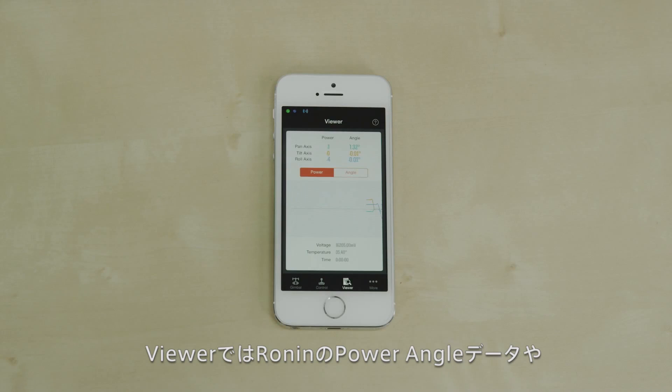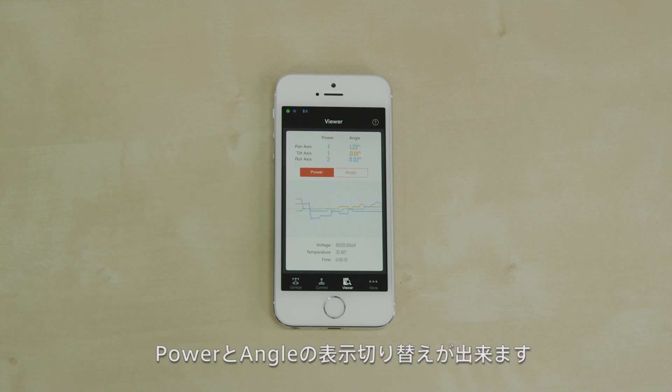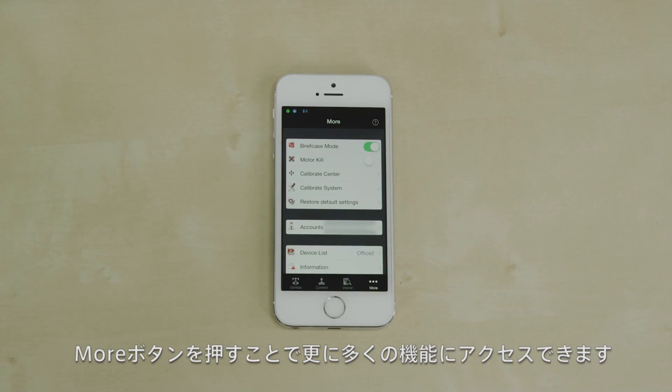The viewer allows you to view real-time motor power, angle data, battery voltage, temperature, and Ronin runtime. The real-time graph can be switched between displaying power data and angle data. Pressing the more tab reveals some extra functions.